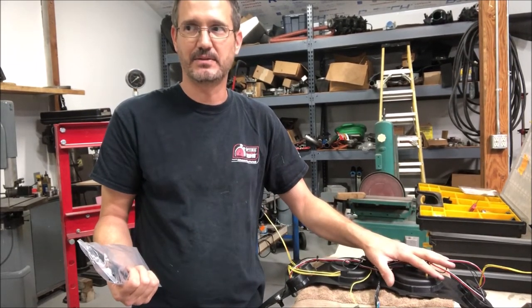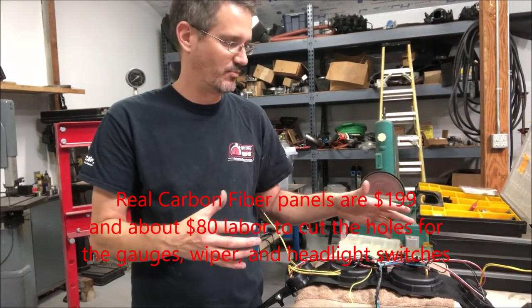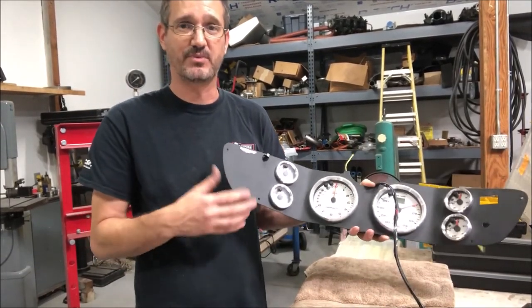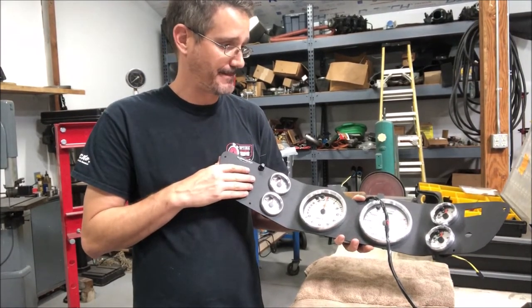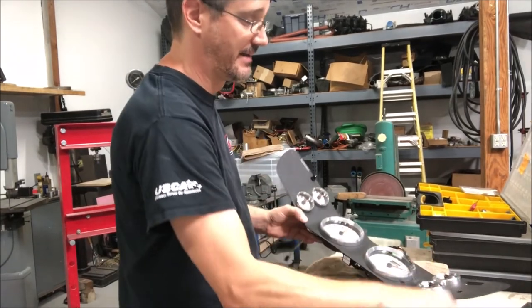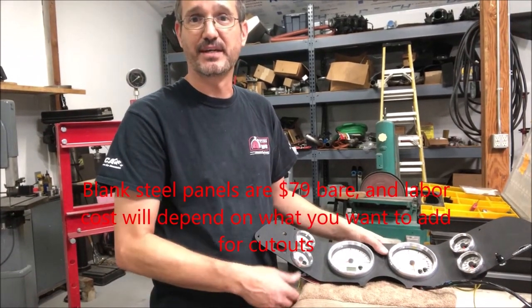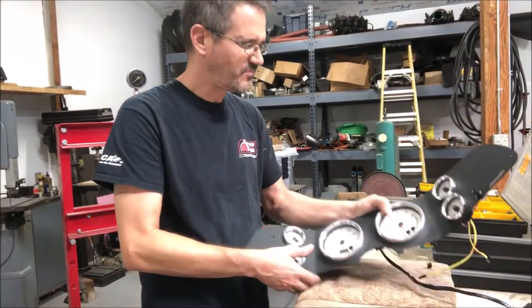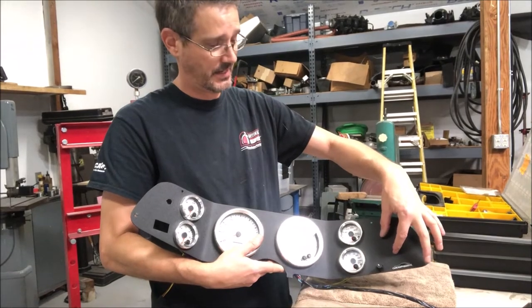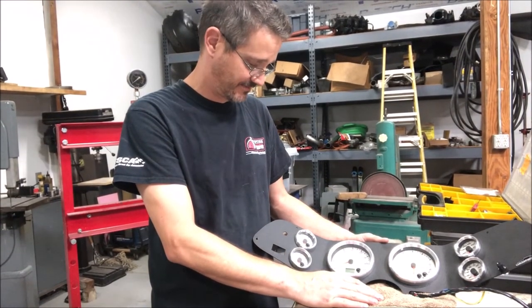We also offer these in a carbon fiber panel, and with the carbon fiber panel we can do more custom stuff. Because they're actually blank panels that we make, we can cut holes in different locations, whereas this piece is more of a standard piece that we have laser cut with a special jig to bend them. We do have these in blank panels that are unpowder coated, so if you want to do something custom we can still do that - it's just going to take a little more lead time. We can actually have them powder coated once we modify them to whatever you want, with a little extra cost for cutting out the custom holes. We can also add a fifth small gauge right here - there's only room for one unfortunately, but we do that a lot.